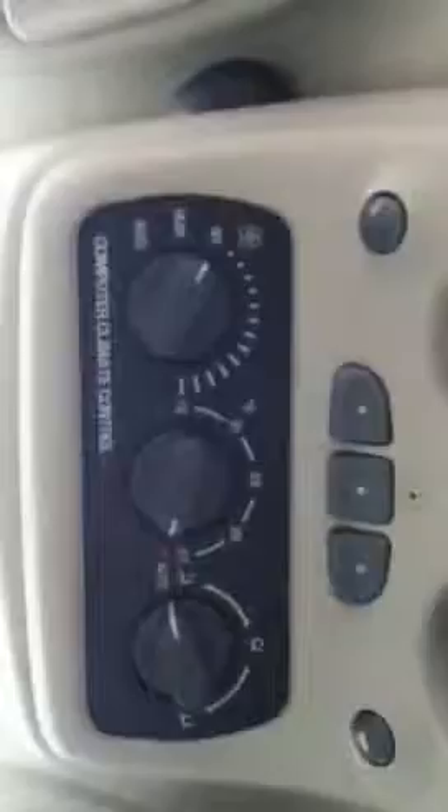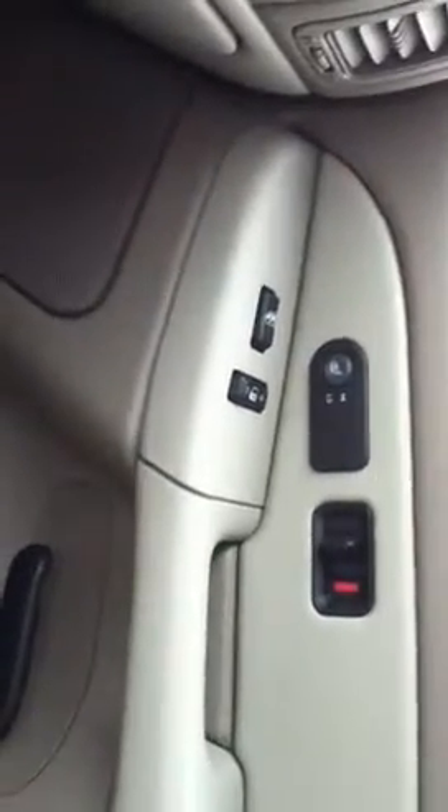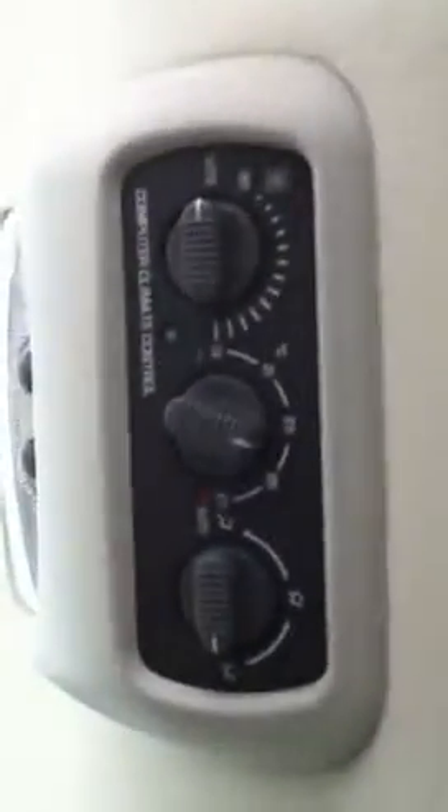Up here we have computerized climate controls, and universal remotes up here for your garage door. Passenger side also has heated seats. Leather seats in the rear as well.